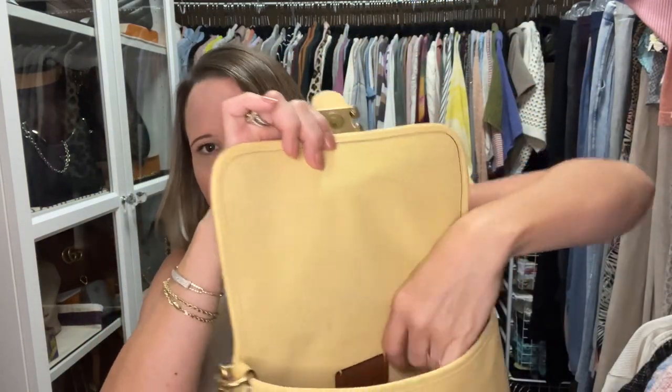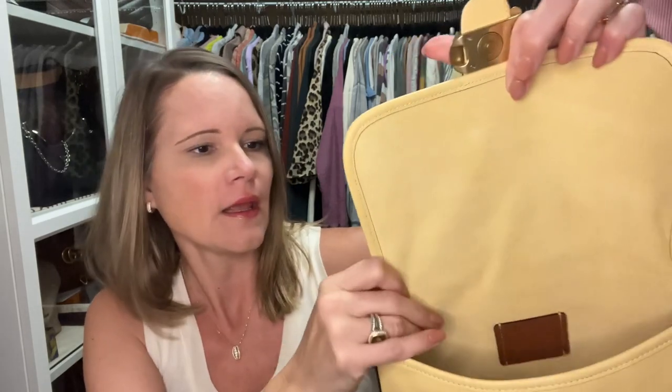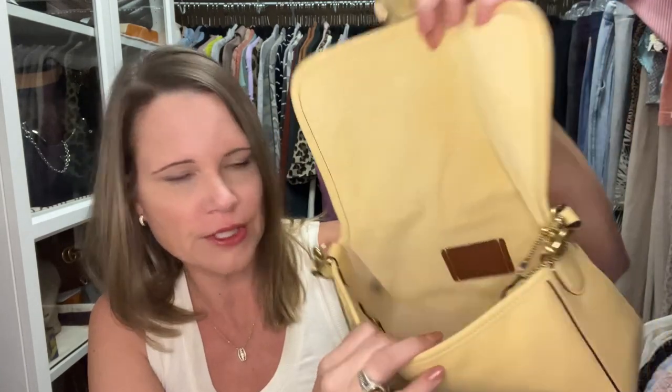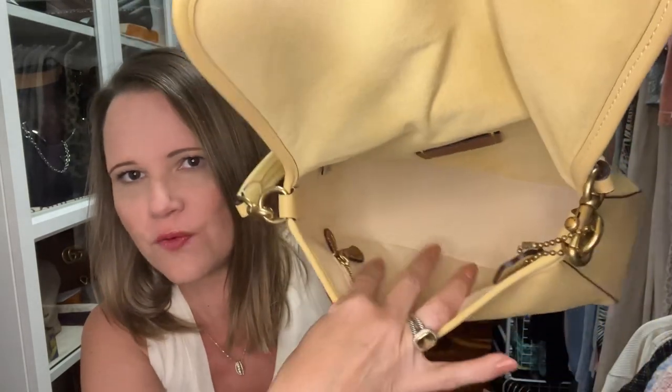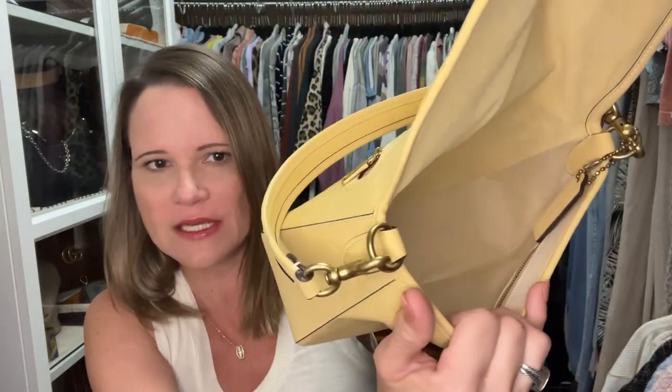When you look at the inside of the Soft Tabby, it's suede on the back panel and then the 1941 fabric around the other three sides of the interior. The Soft Tabby comes with a short strap, a long grommeted strap, and also a web strap, which I'll get to in just a minute.